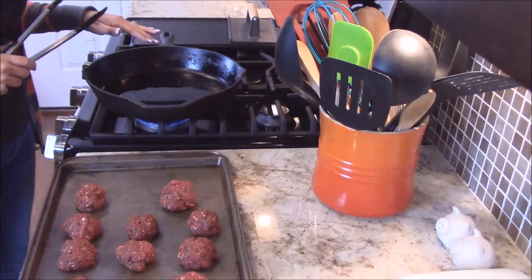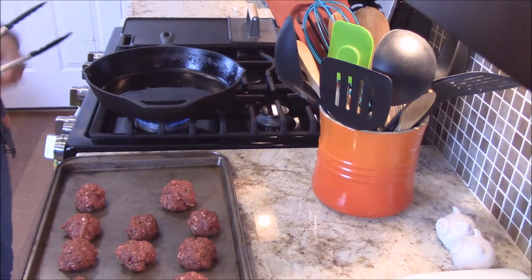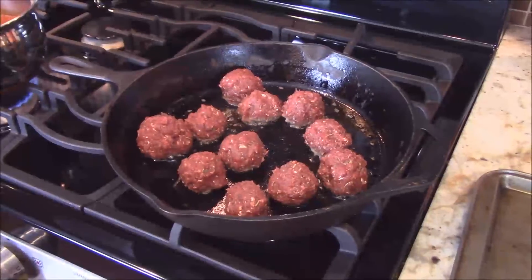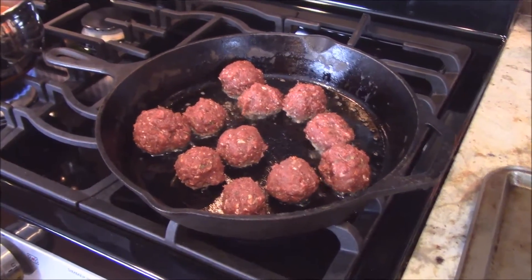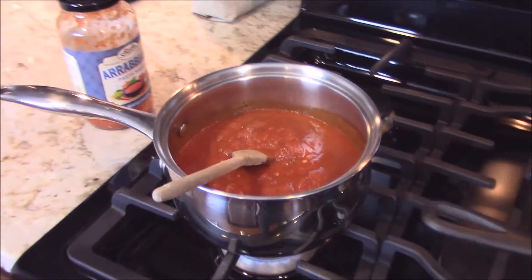You want to put two tablespoons of olive oil in a cast iron skillet on medium heat and get that nice and hot before you add the meatballs. Tonight I'm going to be serving these meatballs with marinara sauce, so while these are cooking you can get your marinara sauce going — just use your favorite jar.